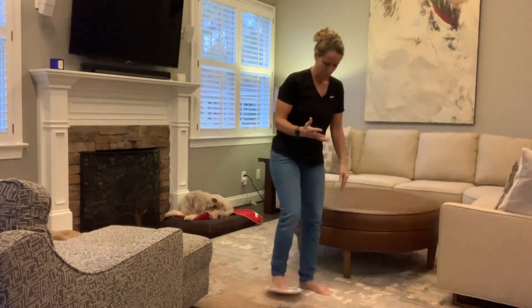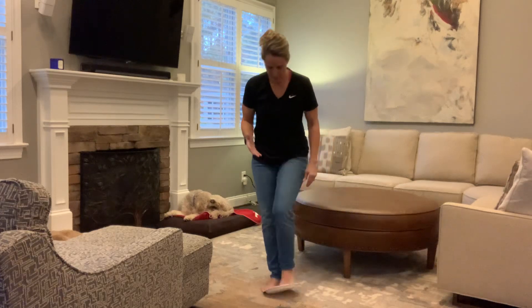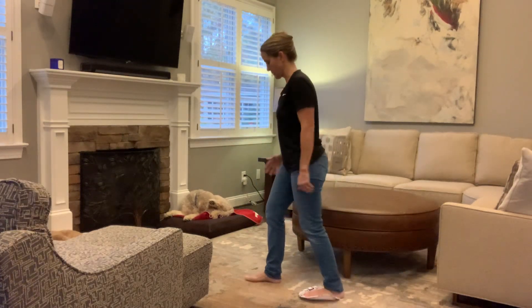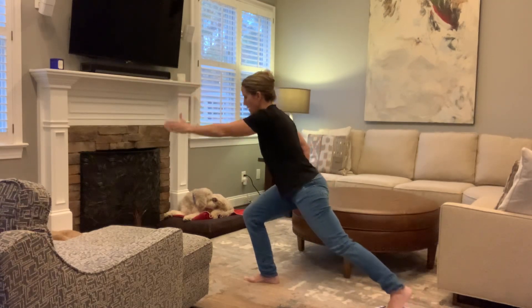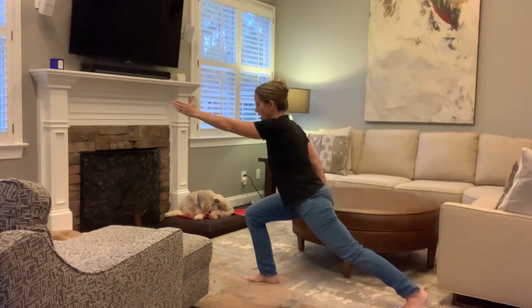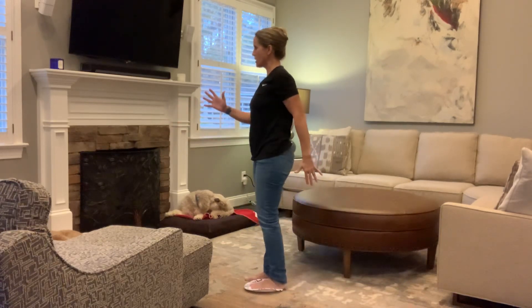I'm going to switch legs and then turn this way so you can see what it looks like from the other direction. I'm still going to reach — now my right leg is doing the bulk of the work, controlling me on the way down and really powering me back up.